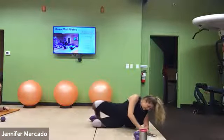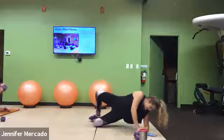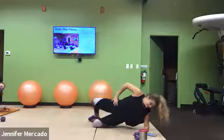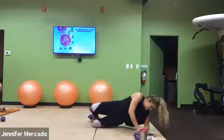Stay in it. 10 more seconds. Come on. For three, two, one.